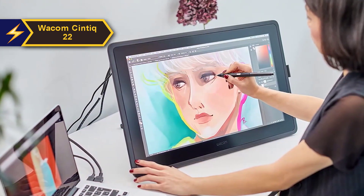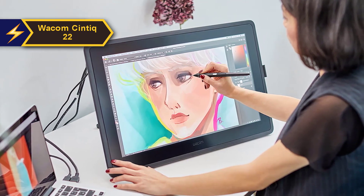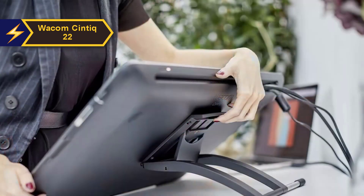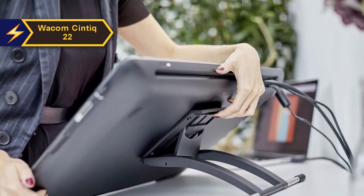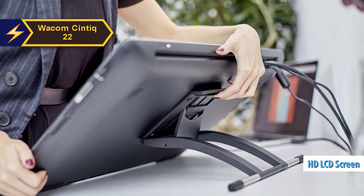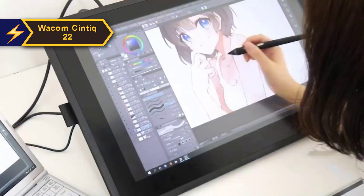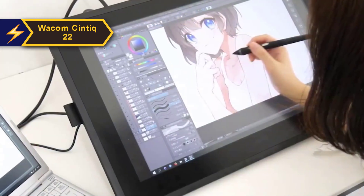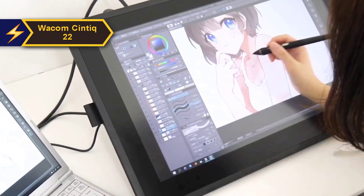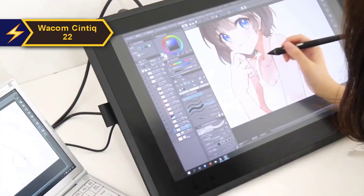This tablet is designed with an optimized feature set specifically tailored for creative beginners, offering HD clarity and an ergonomic design that brings your artistic concepts and illustrations to life. The Wacom Cintiq 22 features an LCD screen with HD resolution, ensuring consistent brightness, high-definition resolution, and accurate color rendition. Users particularly appreciate the convenience of having controls within easy reach, and the relaxed parallax provides full command. When paired with the ultra-responsive Wacom Pro Pen 2, it simulates the natural feeling of drawing on paper.